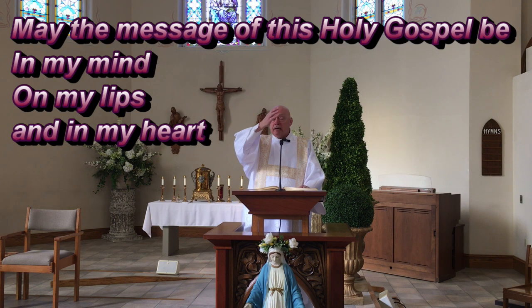There's a little prayer that goes with that, and we'll learn this because we're going to repeat it through the summer: 'May the message of this Holy Gospel be in my mind, on my lips, and in my heart.' We're asking God to open us up and allow us to hear what he has to say and to use it in our lives to make things better. The Lord be with you. A reading from the Holy Gospel according to Matthew — and you say, 'Glory to you, O Lord.' Then we do the signing of forehead, lips, and heart.